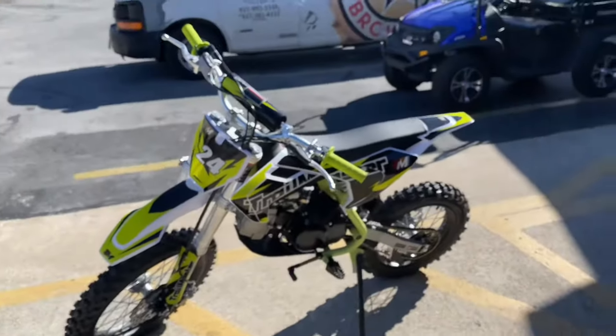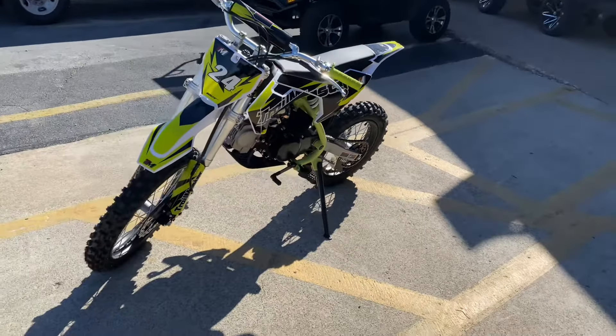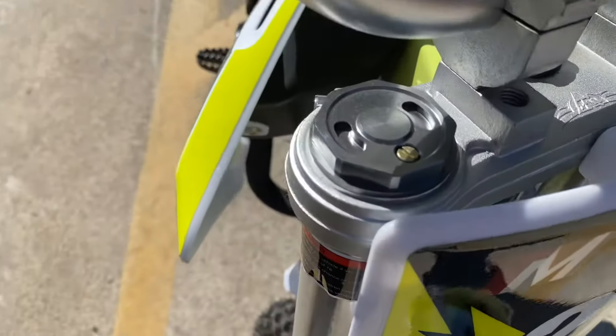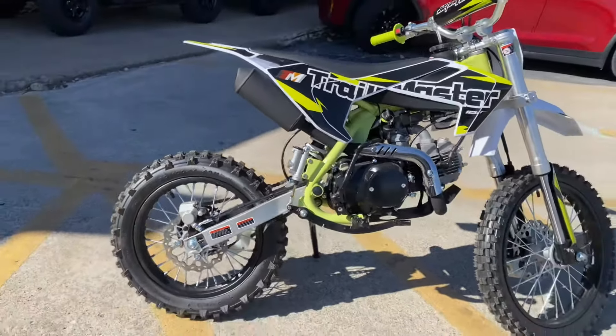Overall, this bike is well equipped with all the standard features a dirt bike should have — the quality is there. We also have fully adjustable front shocks, as you can see with the adjuster there. The weight of this dirt bike is around 160 pounds.